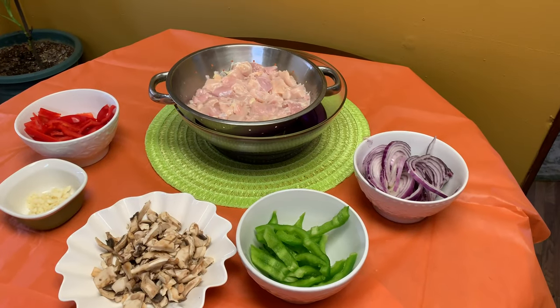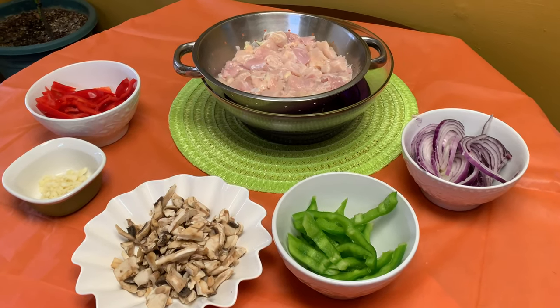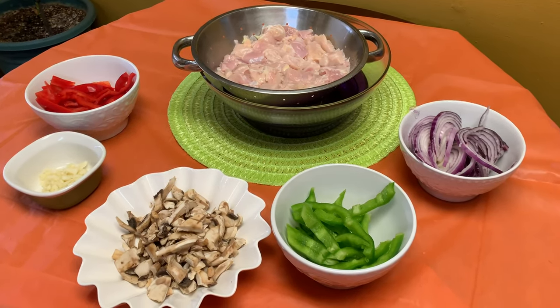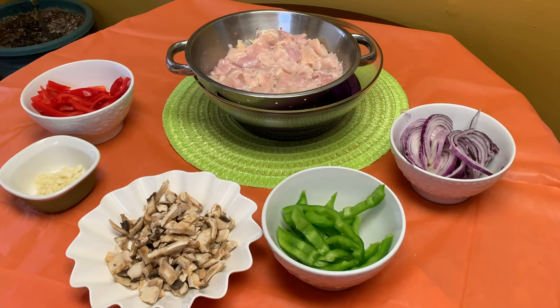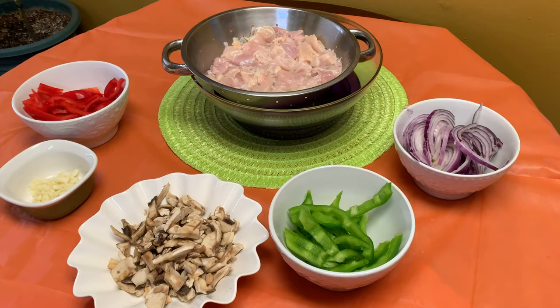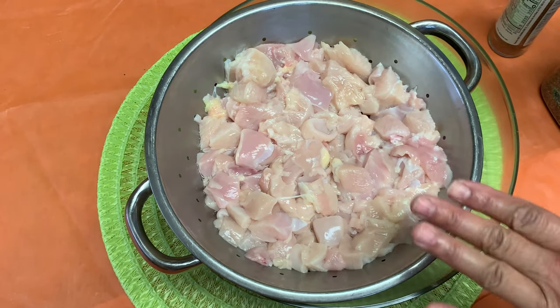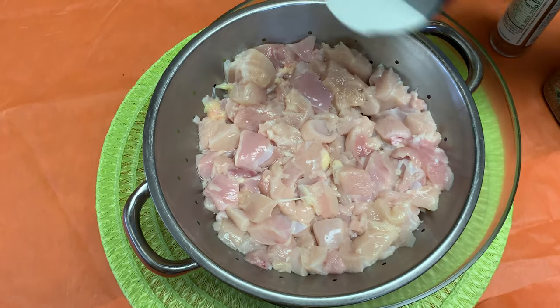We're back with our clean washed chicken breasts that have been diced. I have some red sliced bell pepper, green sliced bell pepper, red onion that has been sliced, mushrooms that have been chopped, and garlic. I'm going to get started with the chicken.